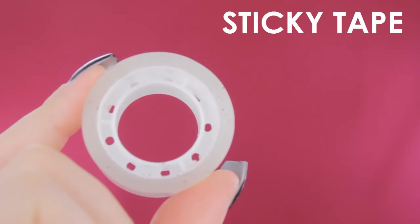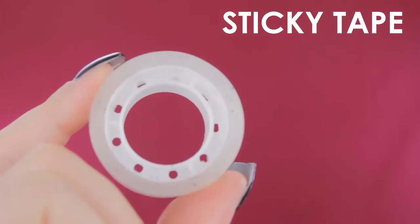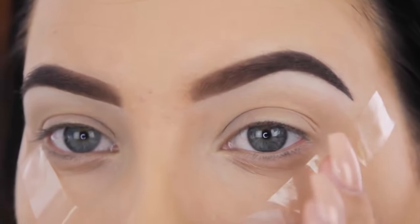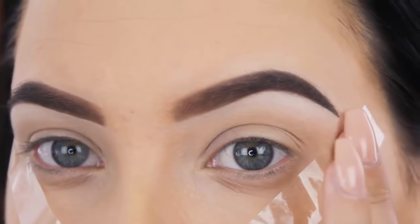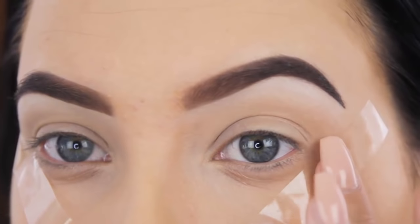The first product I'm going in with is sticky tape — just regular sticky tape that I think everyone has at home. I always use this whenever I go for a cat eye because it leaves me with a very sharp and clean effect.